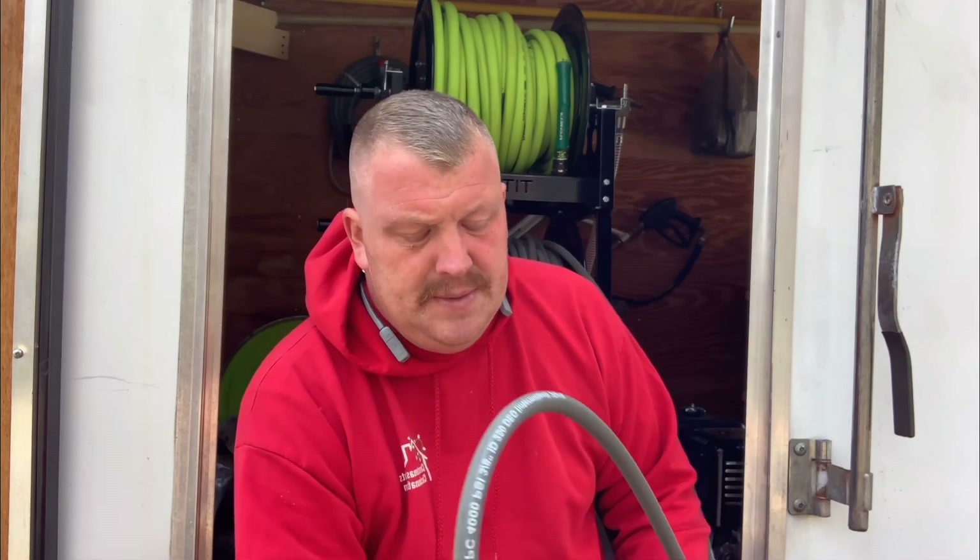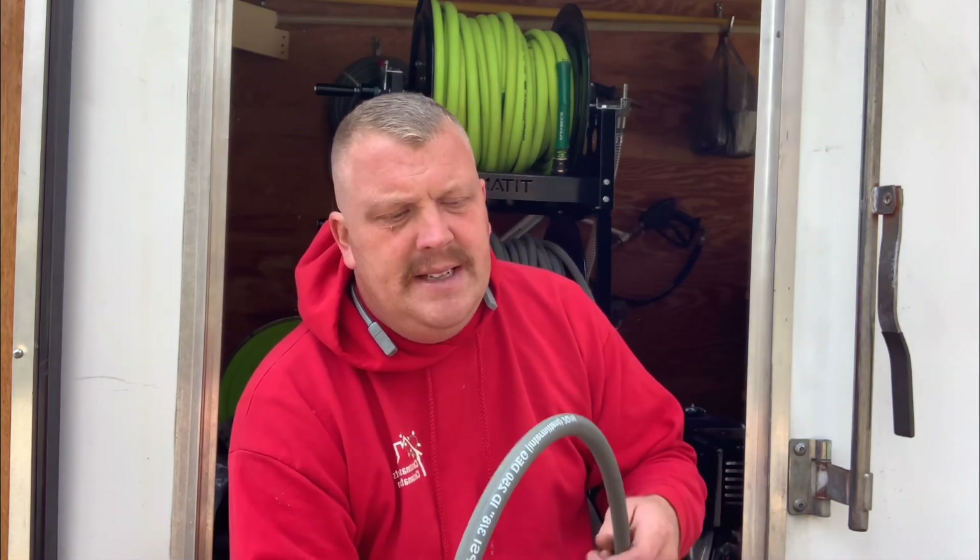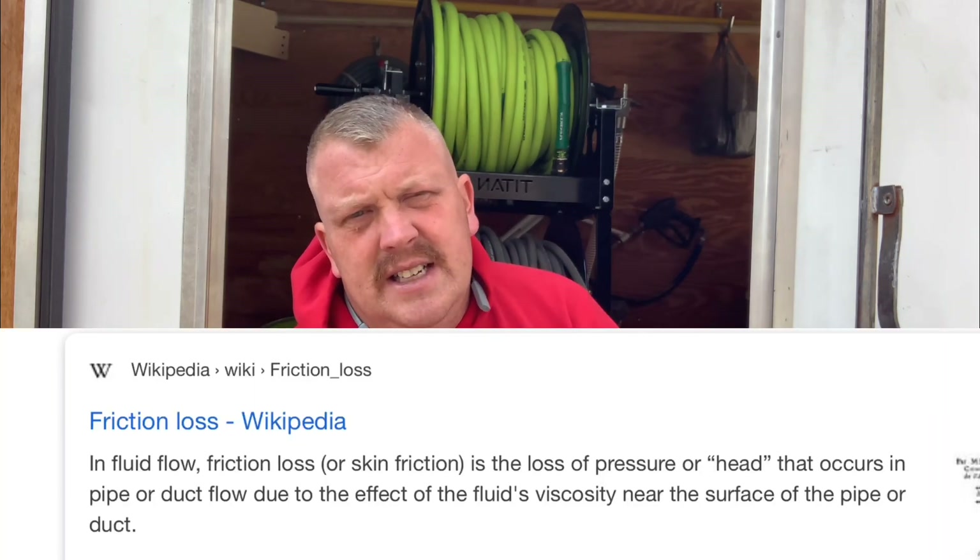With our eight gallon per minute machines, we use all three-eighths hose — no half-inch hose. Now there is a lot of friction loss in three-eighths hose. Friction loss is basically caused by the diameter of the hose: the water traveling through it is slowed down by the tubing. When the tubing is bigger, you can actually get more flow through that hose.